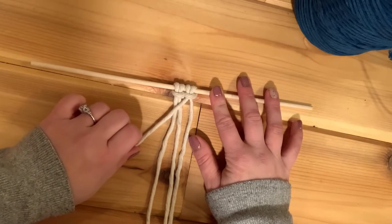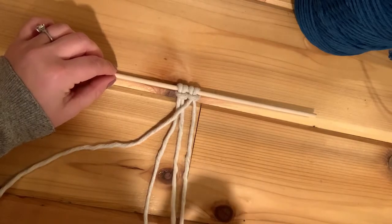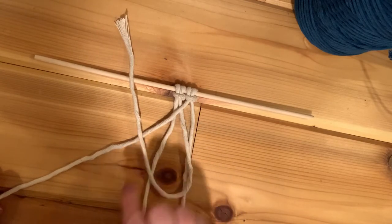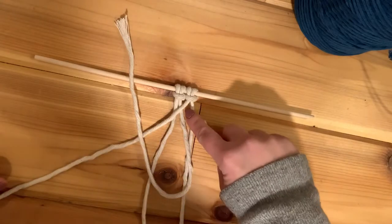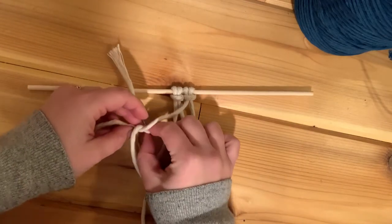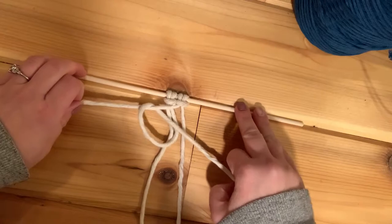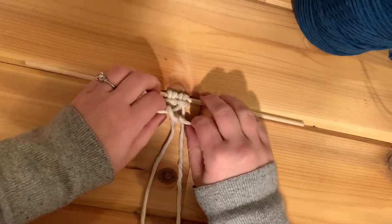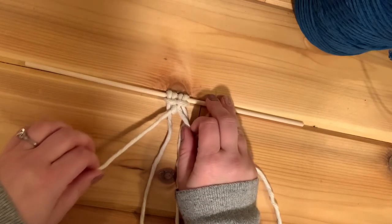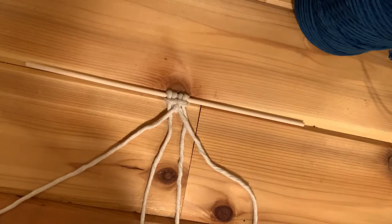I'm going to take the cord right next to it — the second cord from the left — and bring it up and over this leader cord, so it's going over top of it. Then it goes underneath and comes back over, and I tuck it down into that little U-shape it made. See how it wraps around that leader cord. Now I'm going to pull it tight, while also holding on to the leader cord to make sure the direction isn't changing and the knot maintains its shape.